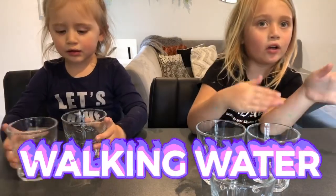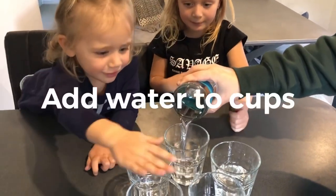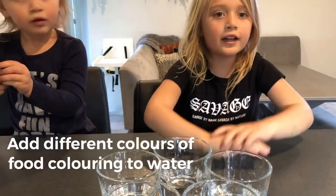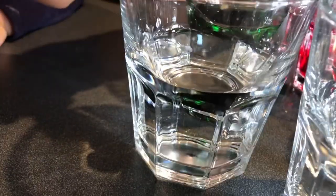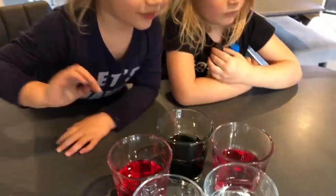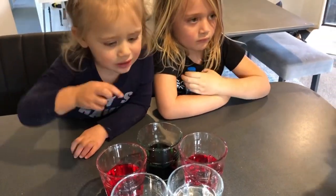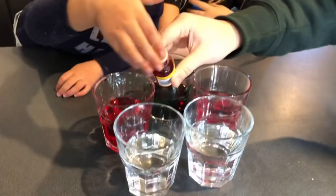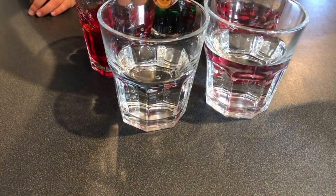That was so cool. Now we're going to make a rainbow. Ready! First, we're going to put water in the cups. First, we're going to put food colouring in the water. Whoa! And this one — water food colouring. And this one! Whoa!